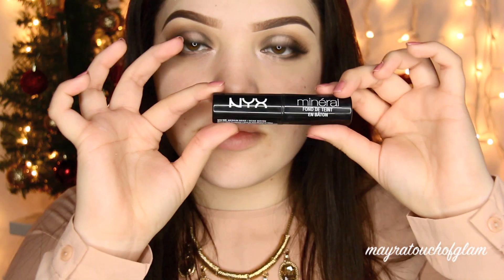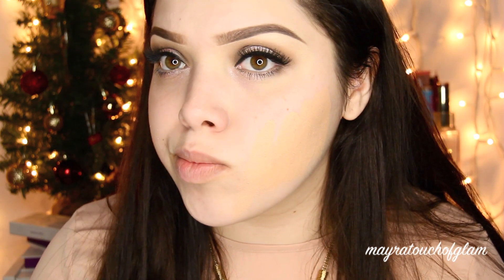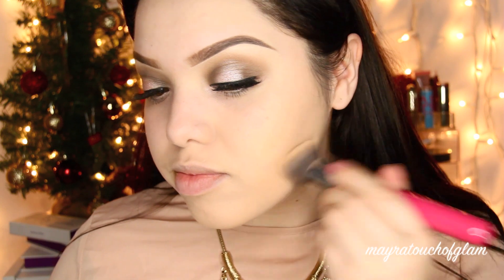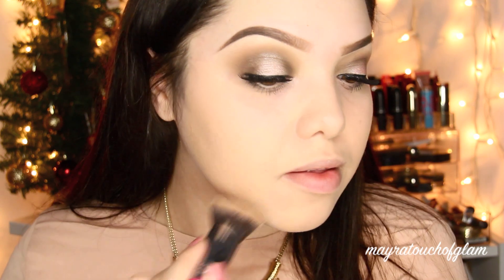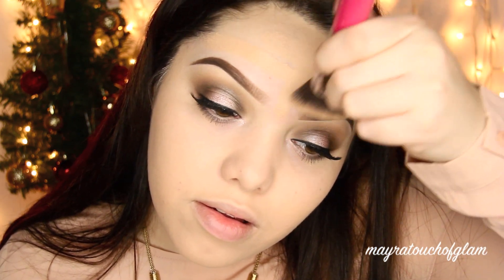For foundation I'm trying the NYX Mineral Stick Foundation in the color MSF05. I'm making a weird face because I still haven't gotten used to applying it — I'm not sure if I'm applying too much or too little. I'm buffing it out with my Sigma 3DHD Kabuki brush, working in sections. I usually fast-forward these steps but some of you said it's too fast, so let me know if you prefer regular pace.